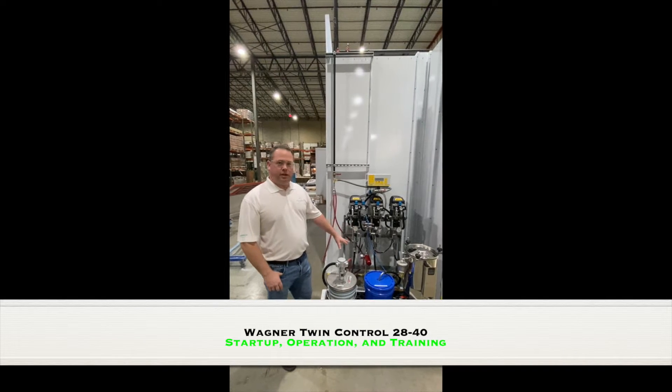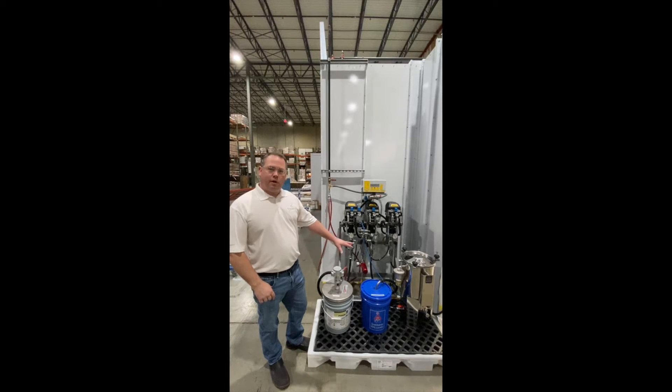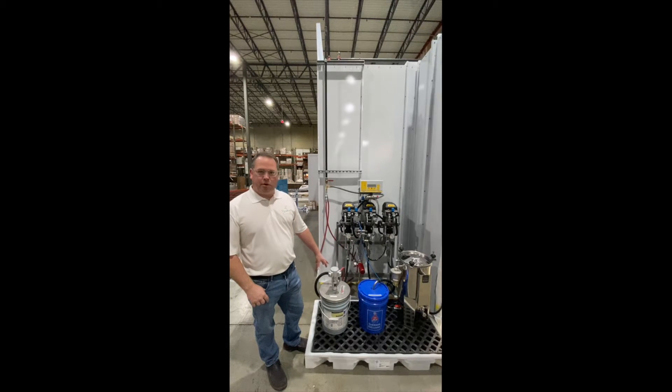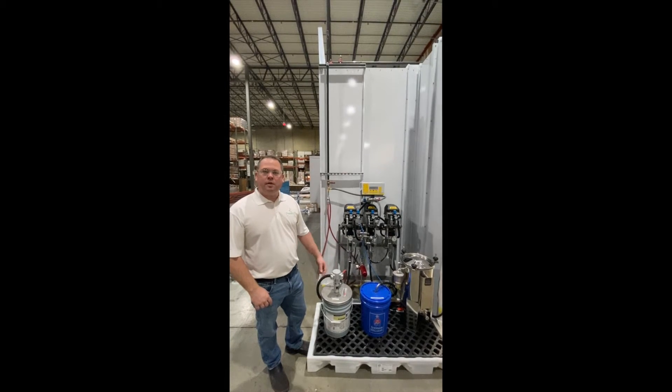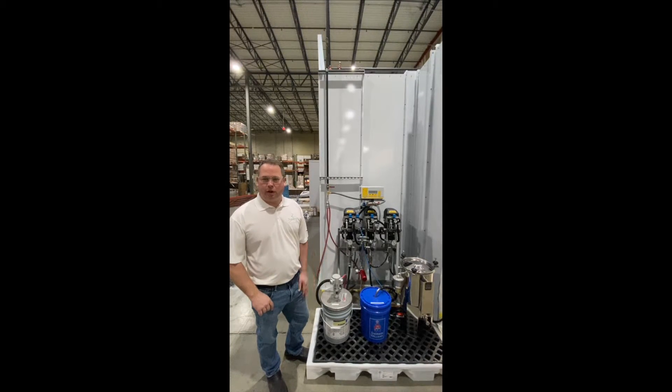Our customer is using a water-based two-component pulling system from Sherwin-Williams. This is the clear component that they're top-shooting the doors with. They use a single-component BP Siding Plus for a base coat for all of their different colors.